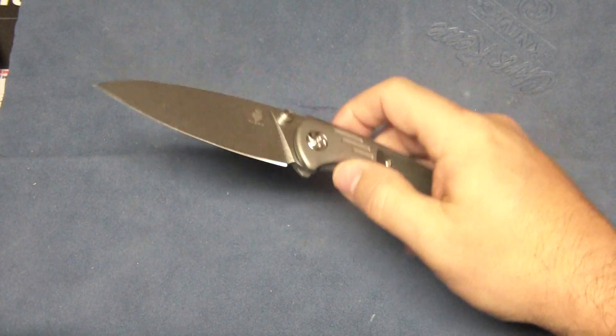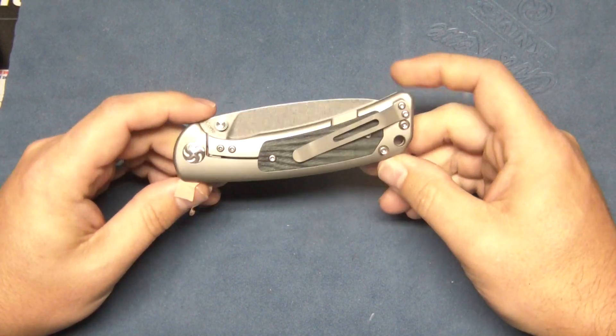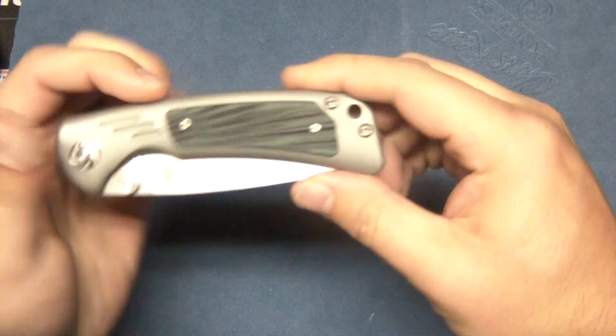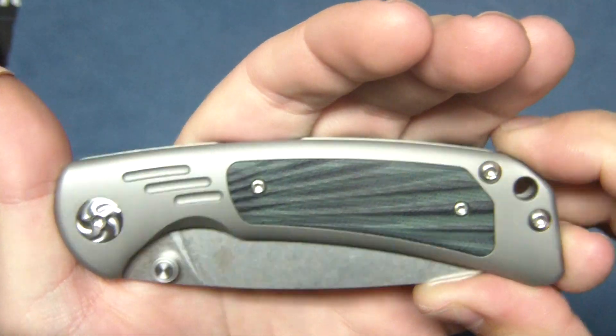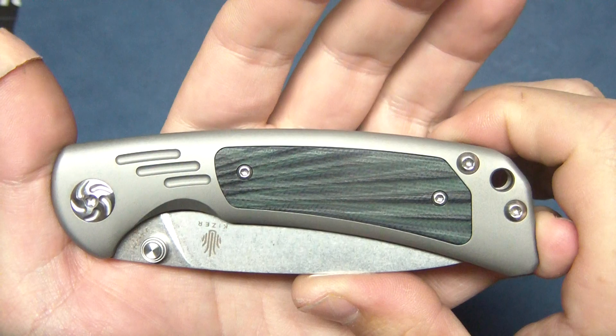So this is a new Kaiser model. This is called the Corto, and it is a titanium frame lock, S35VN steel. It's got a nice G10 — this is like a green and blackish G10 insert on a bead-blasted finish on the frame lock.